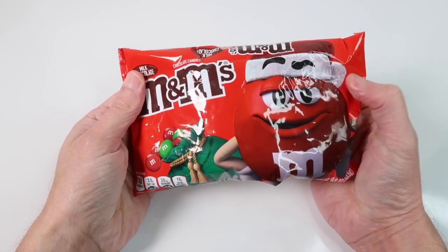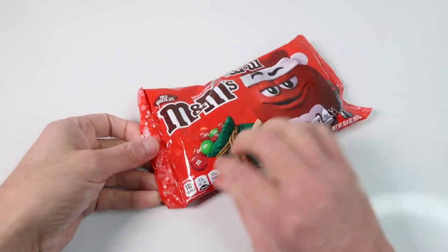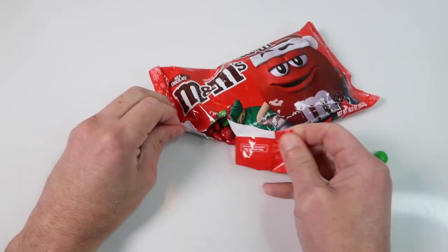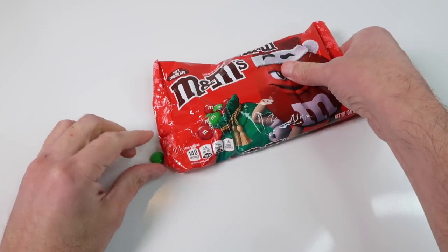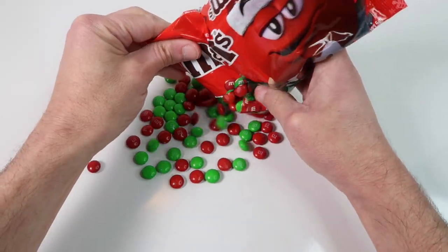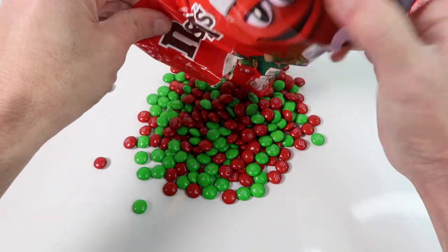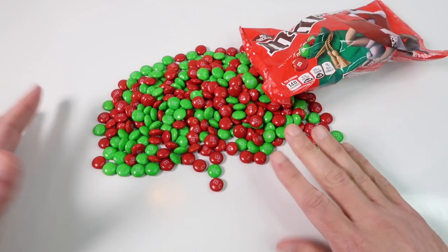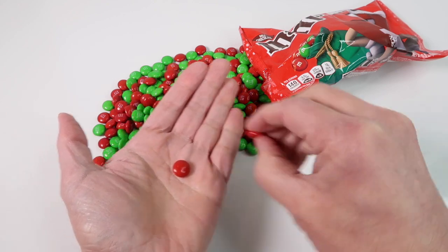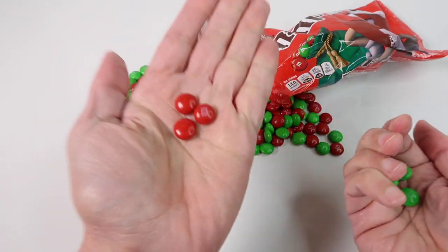Welcome back. Today we are going to use M&M chocolate candies to spell letters of the alphabet. So let's open this bag of M&Ms up and we'll start to spell letters of the alphabet with them. We have green M&M candies and we have red M&M candies — so green and red.